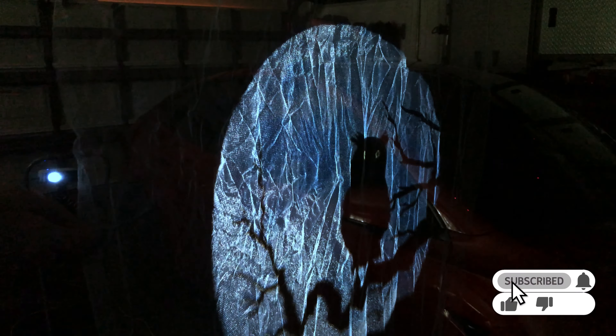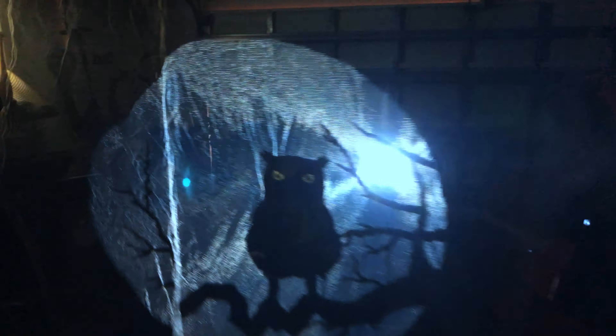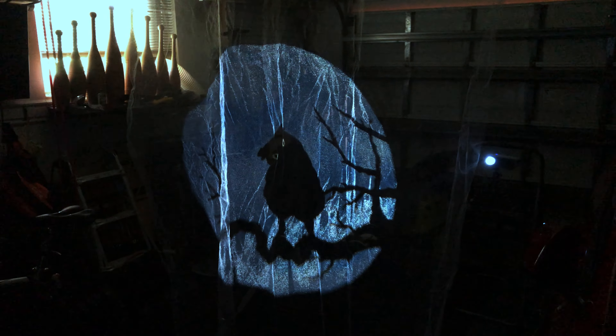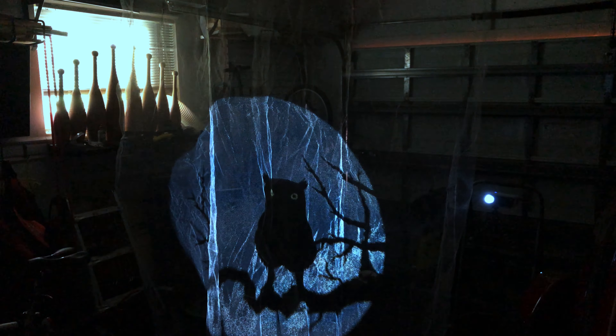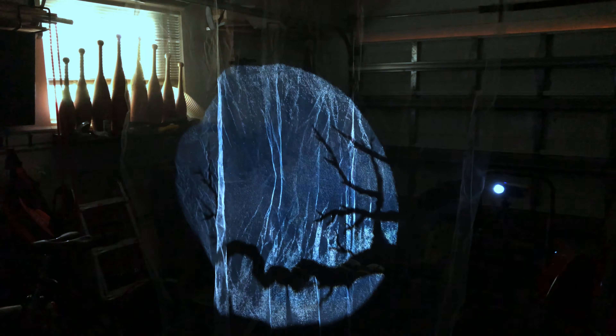This side looks kind of crappy, but if you look over here it looks much better, especially if I pull the tulle fabric to get out the wrinkles. Here's our friendly owl, and here's the view from another angle. If you use your imagination a little bit and pretend that I built out a frame to pull this taut and hide things away, if you had trick-or-treaters coming by that'd be pretty cool if this was like a ghost or something floating in the air.